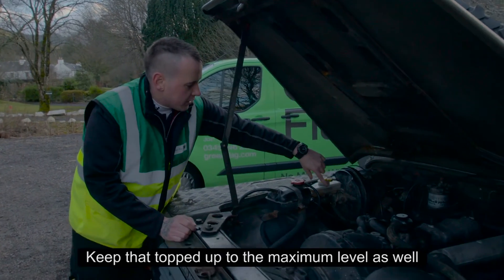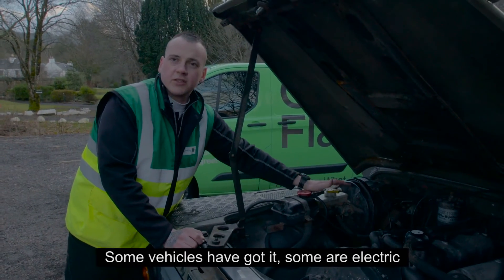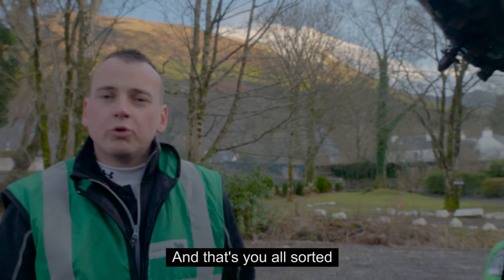Your brake fluid — you'll have a maximum level, keep that topped up to your maximum level as well. Same as your power steering; some vehicles have got it, some are electric. Keep your power steering fluid topped up as well — that's you all sorted.